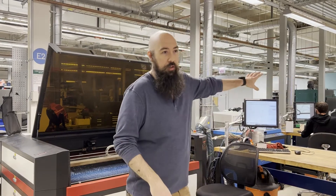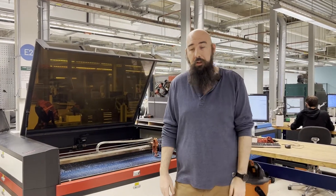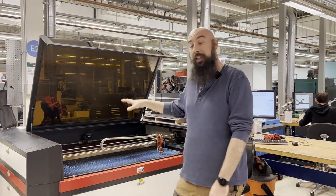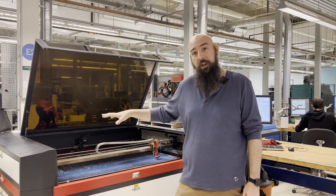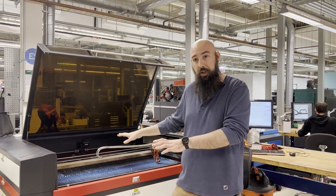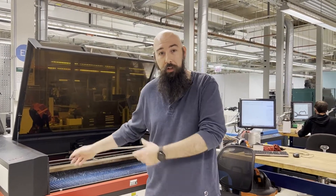Those other lasers are more expensive because they have some of those features built in already. With some 3D printing dollars, a couple of holes, and a little bit of valving, we've added that system, so hopefully the longevity of the lenses, mirrors, and all that kind of stuff will improve. Let me show you what it looks like on that machine — follow me over here.